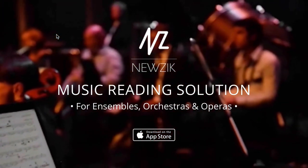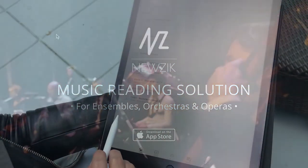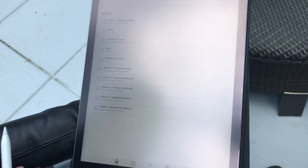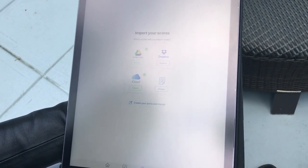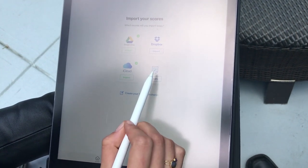The app itself is very simple to use. You have a home interface in the new version where all of your most recent work appears. You have your library, the import section which works with Google Drive, Dropbox, iCloud, and there is a create mode.